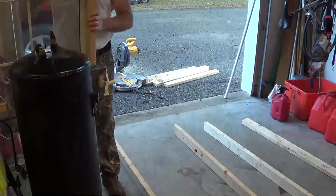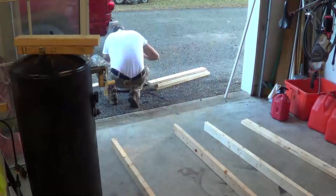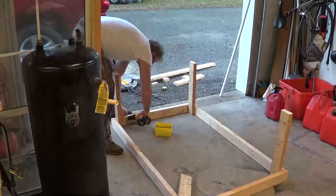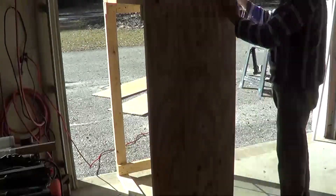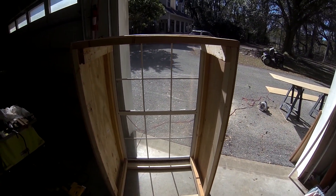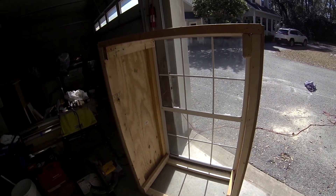I'm trying to build this whole project for under $100. We're reusing the old water tank, an old window, and lumber that's been laying around. Got it framed together, two sides on, and the glass in.